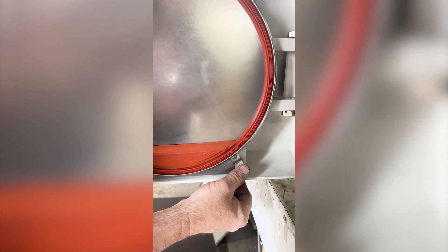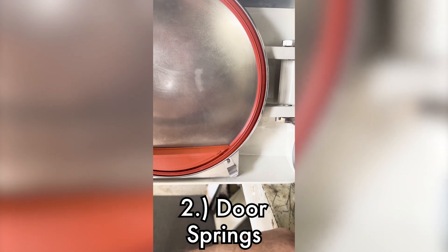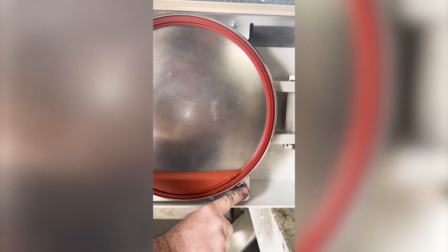Also, these have a pair of what's called door springs. This just helps assist to open up that door at the end of the cycle so you'll have proper air drying.